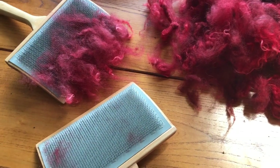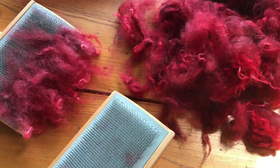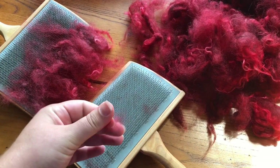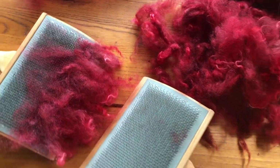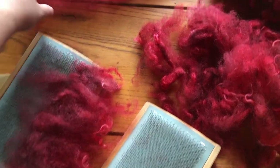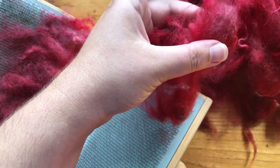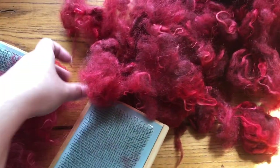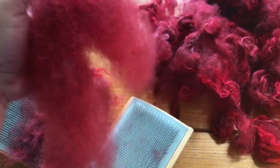Working on hand carding some Shetland that I dyed ages ago. These are my hand cards — 72 teeth per inch. These are the only hand cards I have, and I used these to make my first fleeced FO garment — the fin fleece that I turned into the arboreal, the little leaf pattern sweater that I made. I dyed this red Shetland quite a while ago. It's actually a colored wool — not white — it's got a little bit of light brown to it. I think this might have been Layla's or Kelsey's Shetland. I have notes on it in Ravelry. Made this huge, ridiculously fluffy rolag.